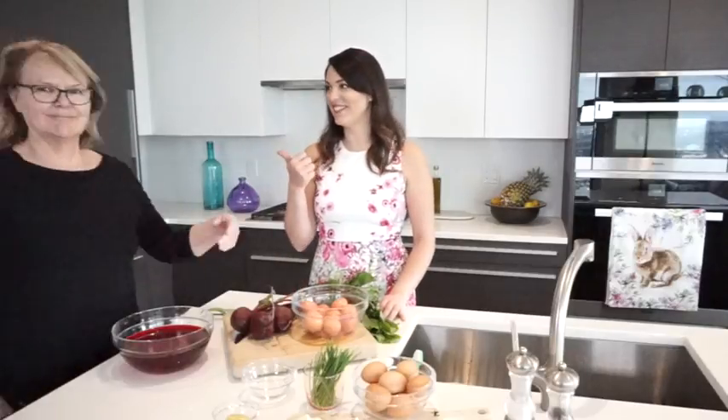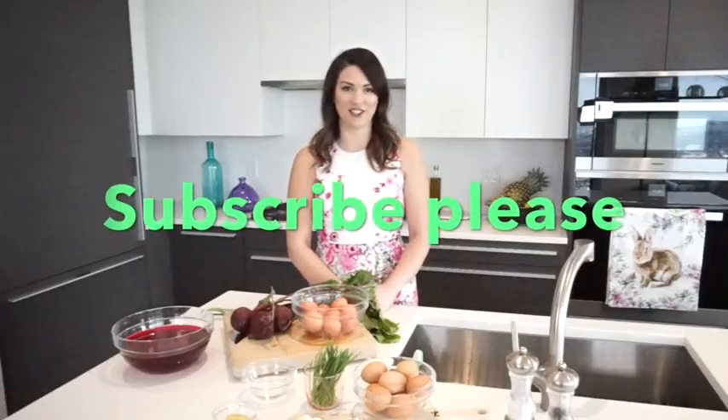Hi everyone and welcome back to Just Julia. Today, as you can see, we're not in my apartment — we're in my mom's brand new beautiful kitchen. Thanks mom! Today we're making a really fun and festive Easter recipe: pink deviled eggs. If you'd like to see more fun recipes, please subscribe to my channel at Just Julia.